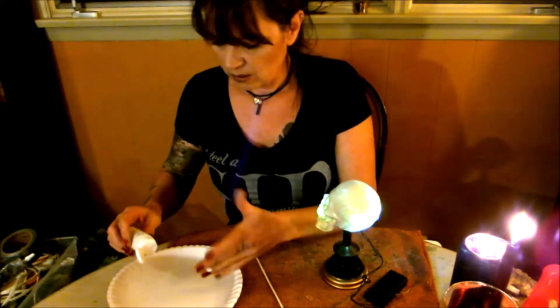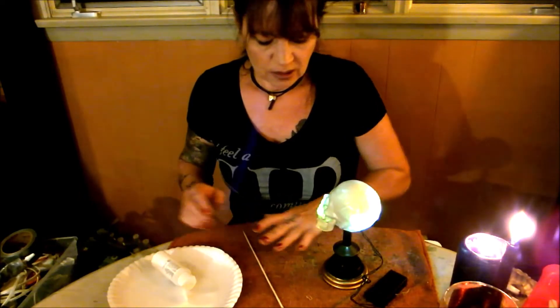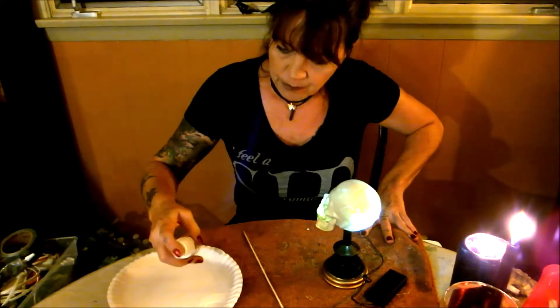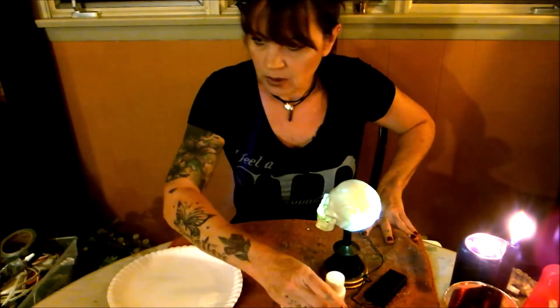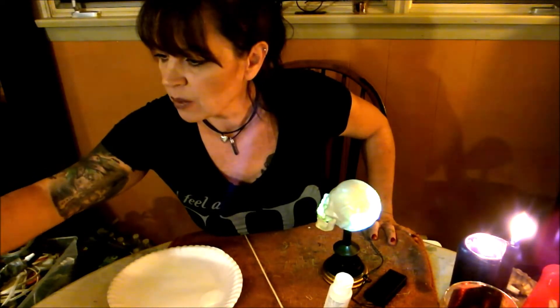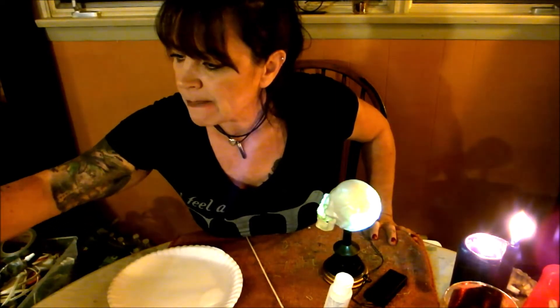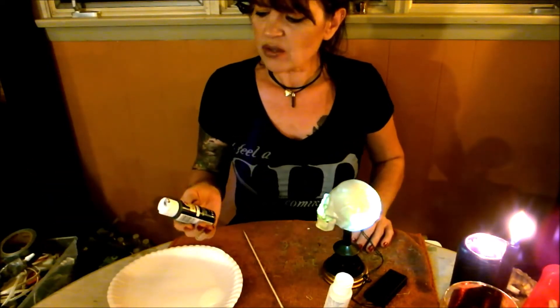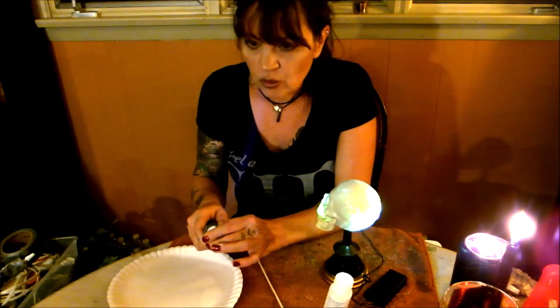I put some water in this earlier because I was doing rocks outside. Make do with what you got. I need a little black paint — here it is. These are just the 50-cent ones at Walmart — 50 cents a piece. I love them, I like using them on everything, they're so convenient. I'm gonna use a little bit of ivory too.